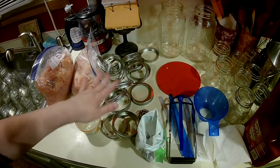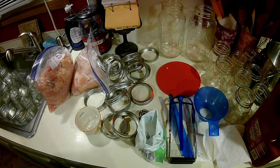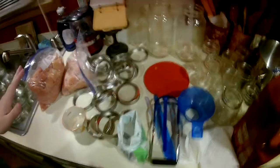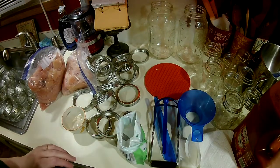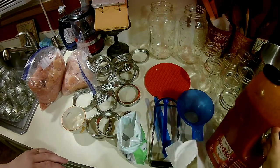I have my rings, my lids are in a pot of hot water on the stove — you don't really have to do that anymore, but I like to. I have some salt and I have some Frank's Red Hot here.